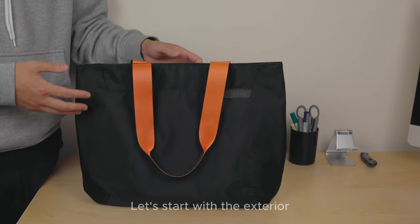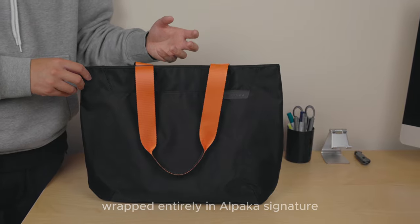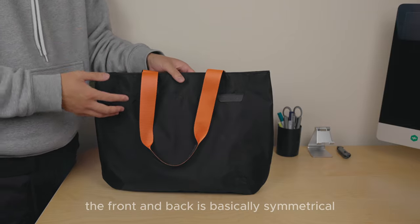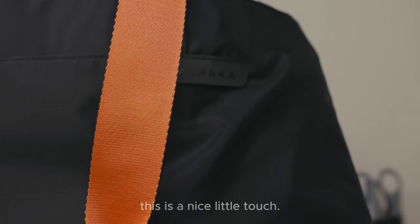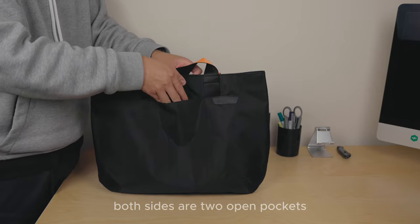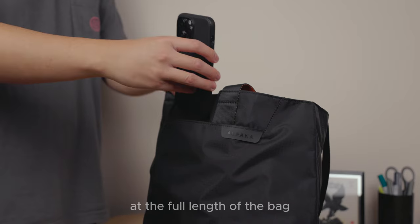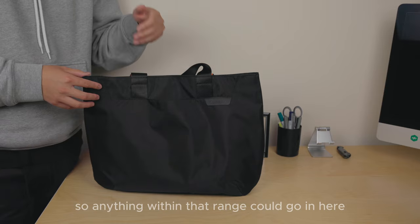Let's start with the exterior. The front and back feature a sleek, minimalistic design wrapped in Alpaca's Signature 200D ripstop nylon — a material found consistently across Alpaca's product line. The front and back are basically symmetrical besides the Alpaca tab at the front. On both sides, there are two open pockets that go down halfway into the centre of the bag — a little bigger than an iPhone, so anything within that range can fit.